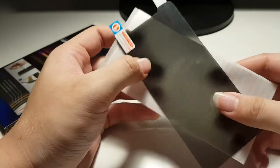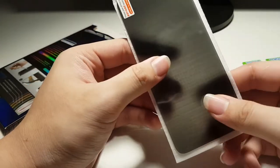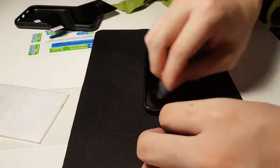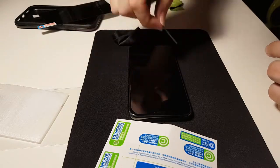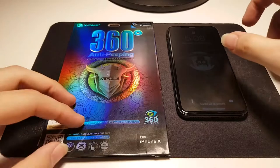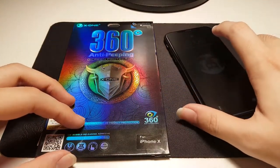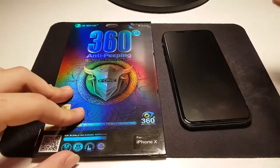Let's get this screen protector installed — I'll fast forward the video and show you the result after installation. Finally finished installing the privacy screen protector.